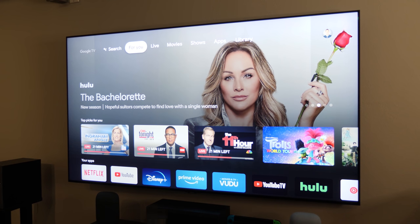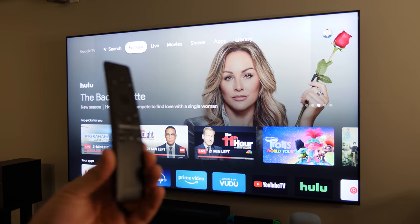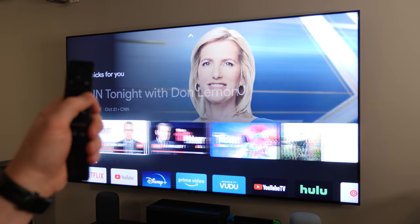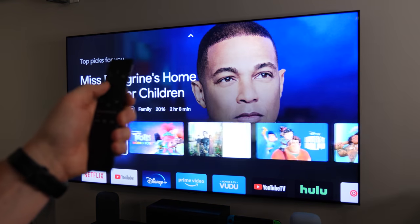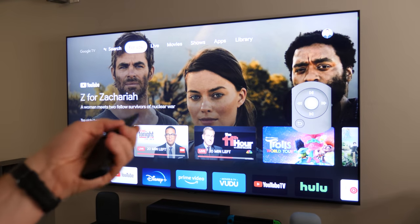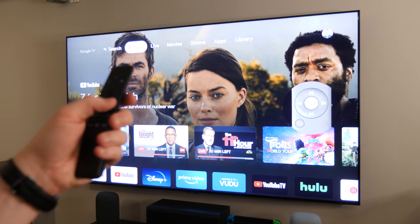Another option for a remote is to just use your TV remote control if you have CEC support. Here I'm using my Samsung TV remote and I can go through and navigate, push back, select, play, and pause — I can do all that.